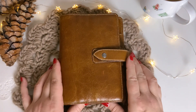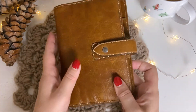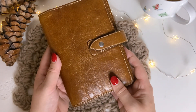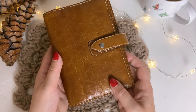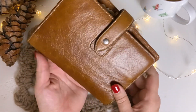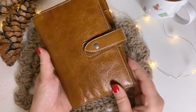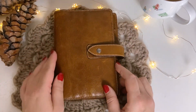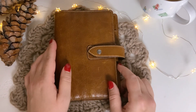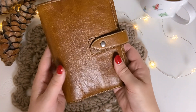I bought my very first ring planner, which is this Filofax Molden Ochre in the size personal. Thanks to my dearest friend Ginny Blumer, who told me that someone wanted to sell this, I had the opportunity to buy it for a very reasonable price. And when it arrived, I was instantly in love because the patina is just gorgeous. It has a very beautiful honey golden brownish color and it's in very good condition, although it must be at least 20 years old, as far as I could see from the inserts that have been inside.